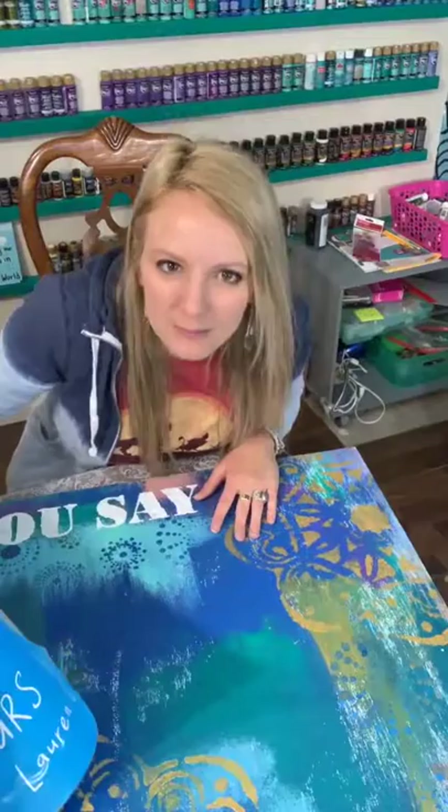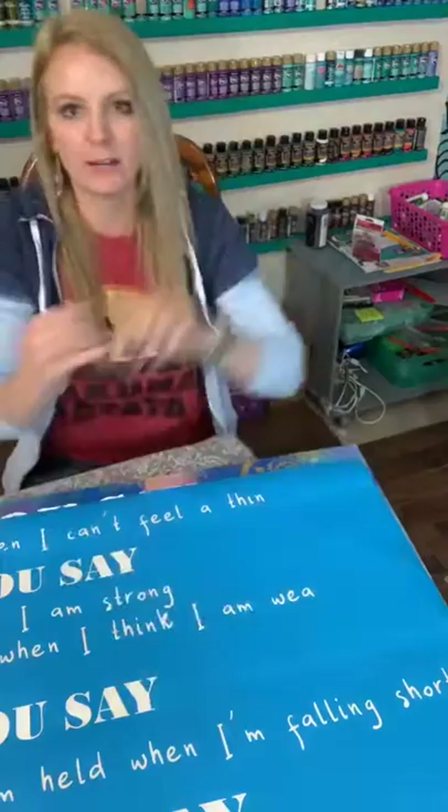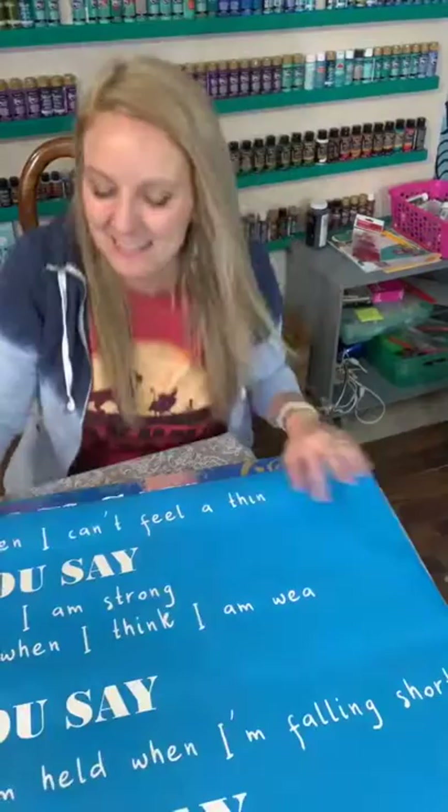Hey Brenda, hey Monica. Monica says 'think' and 'weak' are missing the K. Monica, what would I do without you? Thank you — I'm going to have to paint that in freehand. Hey Carla. Y'all are laughing — you understand what I'm talking about.